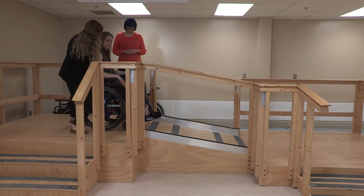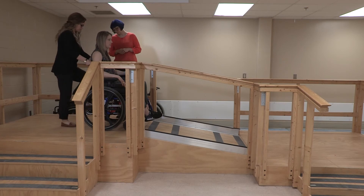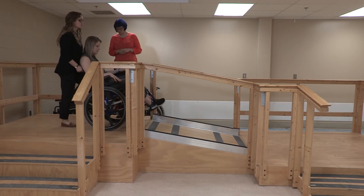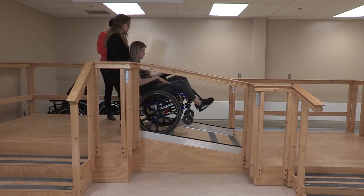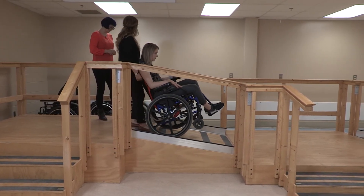You ready? I'm going to tip you back. Okay. Here we go. Okay, there you go.